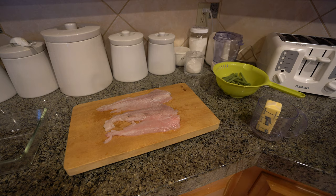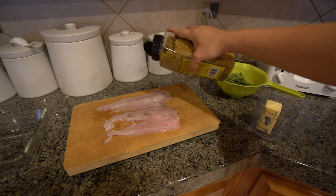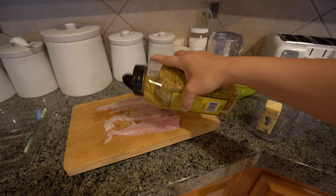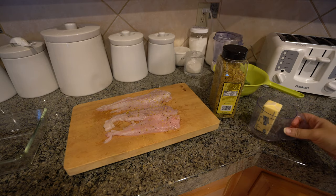If you don't have lemon pepper seasoning, no worries. You can just use salt and pepper for this dish because the breading gives a lot of flavor to your fish. I'm just going to sprinkle a little bit on my flounder and we're going to let that sit for a little bit.